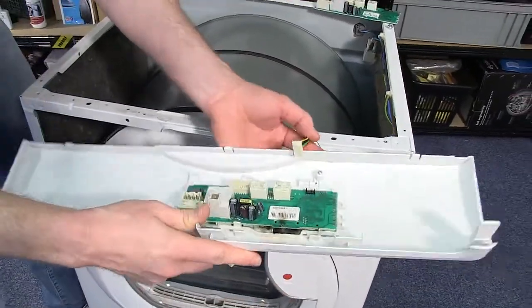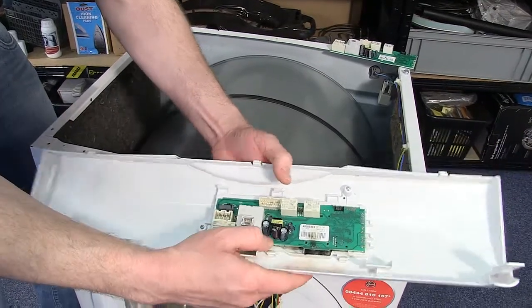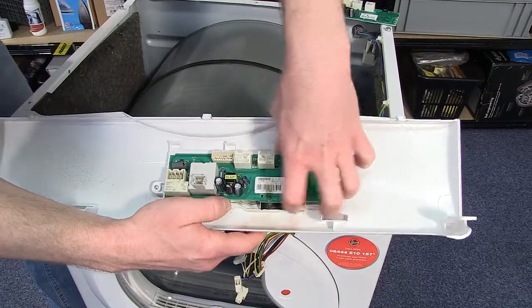With all the electrical connections removed, I can now pop the board out of the control panel just by releasing these clips that hold it into place.